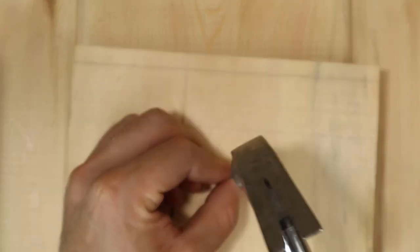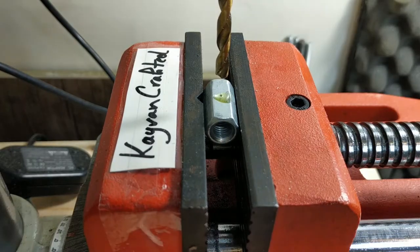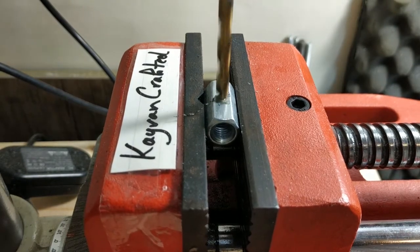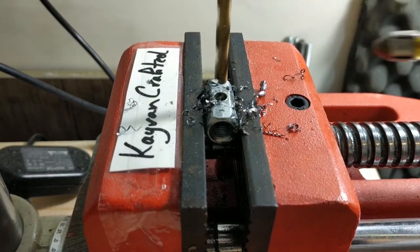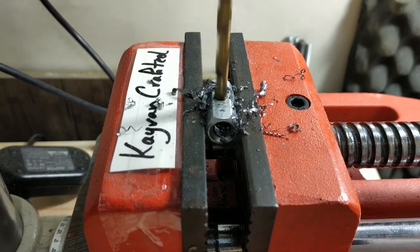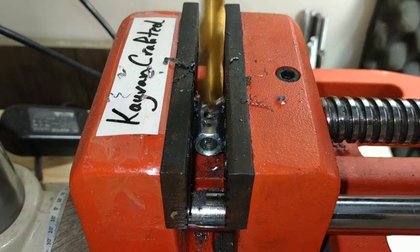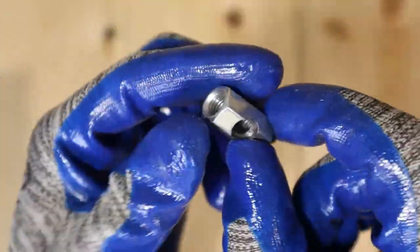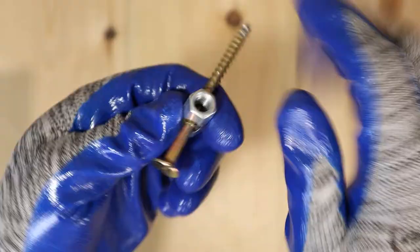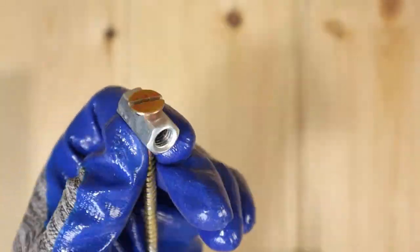First, I'm going to drill a hole in the middle of the coupling nut. Then I'm going to drill a hole in the bottom, put the longer screw inside that hole in the middle, and with the help of a grinder, flatten the screw's head.